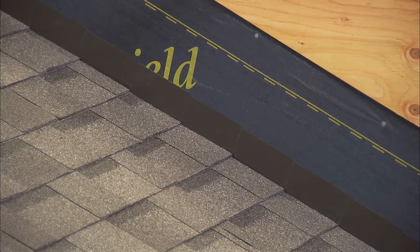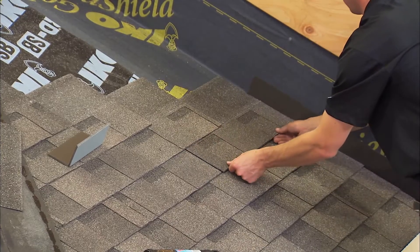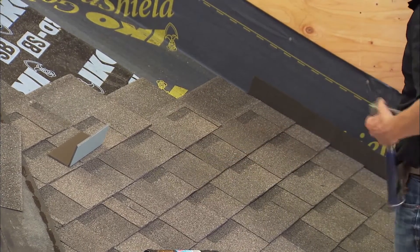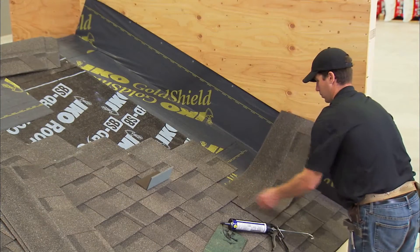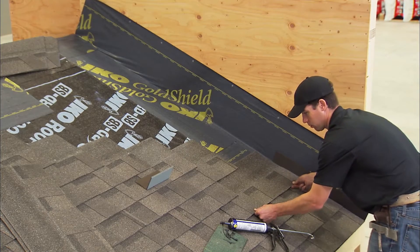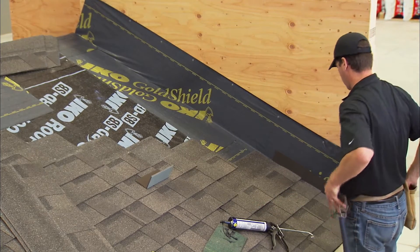Roof planes that butt against vertical walls at the end of the shingle course are protected by a metal step flashing at least five inches high and five inches wide. When applying the new shingles, each shingle course will be covered by a step flashing. There are two simple rules to follow. Each flashing should overlap the one below by at least three inches but not be visible below the shingle top lap.